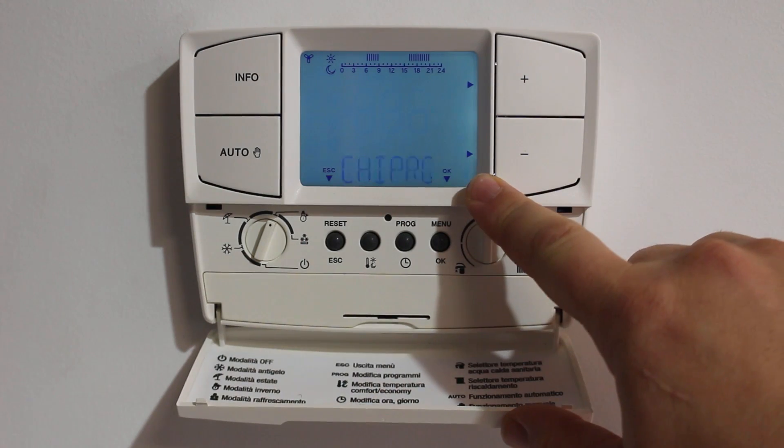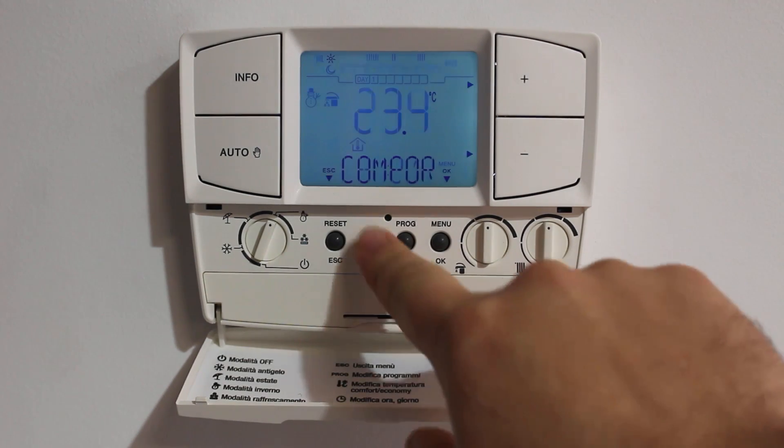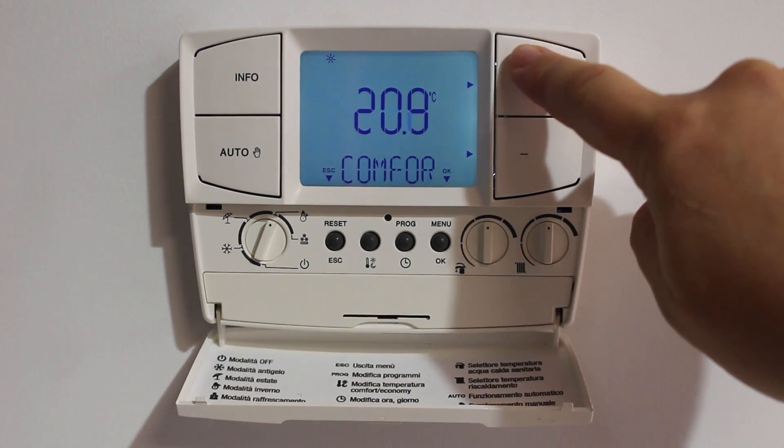Now I'll show you how to set the target temperature. By pressing this button, we can set the target temperature of the system. So when the program is running, this is the temperature that it is looking to maintain.